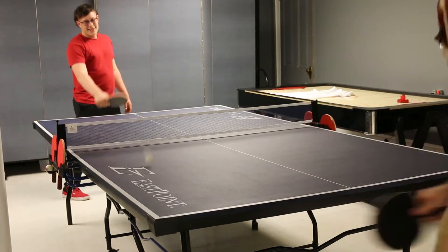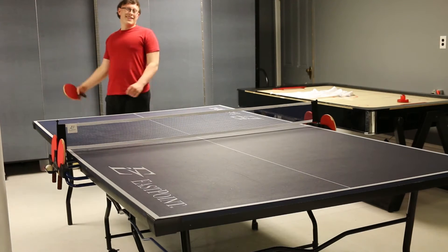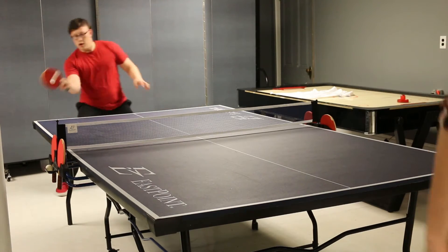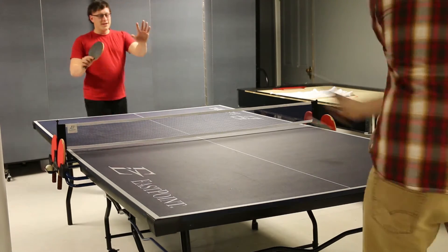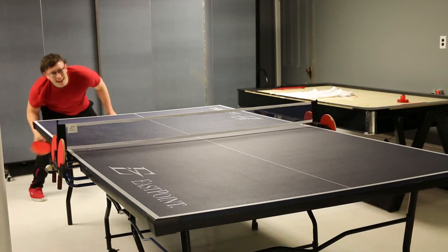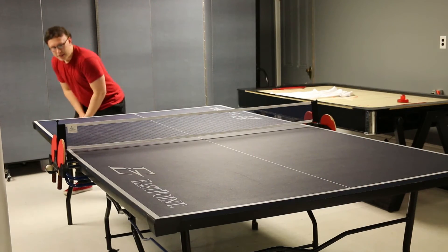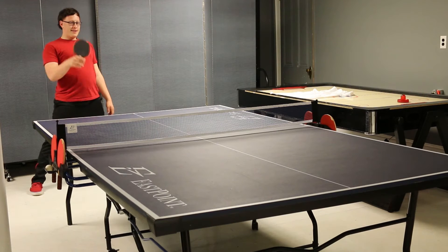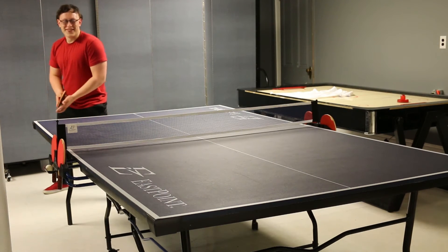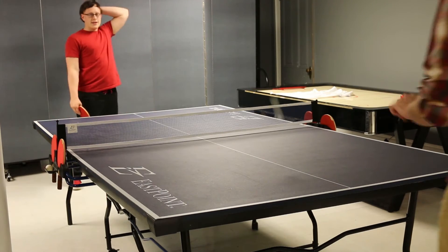Let's play a scenario: you have 10 points, I have 9 points. So if you get one more point, you get to 11 and you would win. But at that point, you cannot serve if you're leading and you need one more point — I have to serve, and you cannot win from that serve unless I serve it, you hit it back, and I lose. So if I make a mistake while serving, you don't automatically win — you actually have to do something about it.